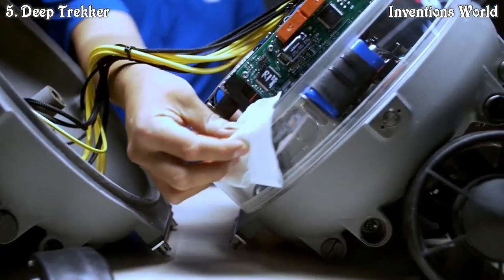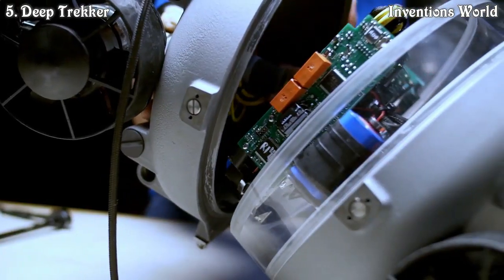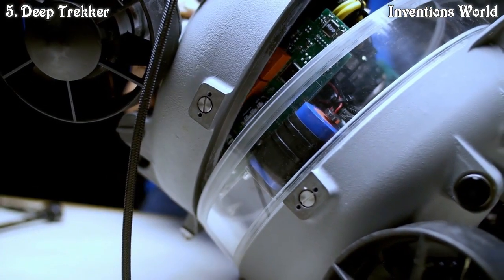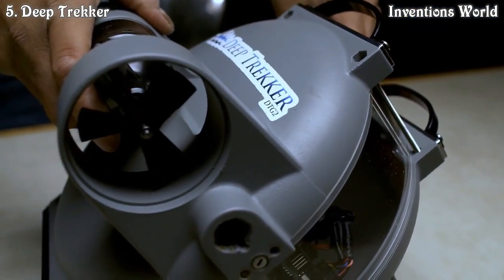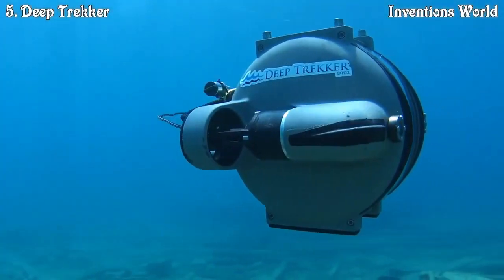We learned that a lot of the suppliers of components to build ROVs and underwater drones were really priced out of the market. So we undertook to design every piece of the Deep Trekker DTG2 ourselves. This allowed us to make a low-cost but still high-quality product.